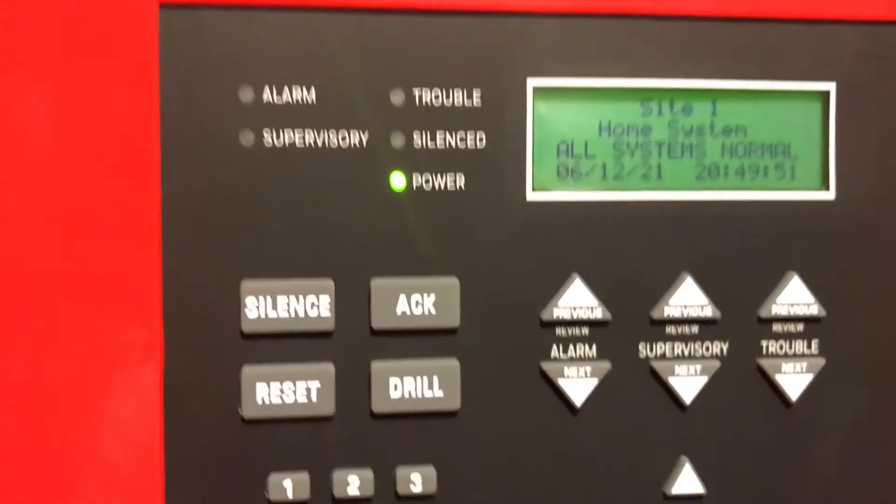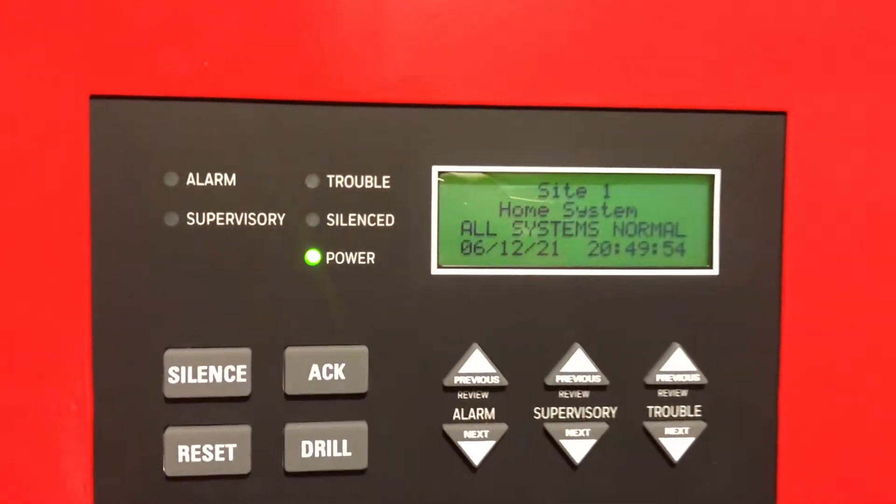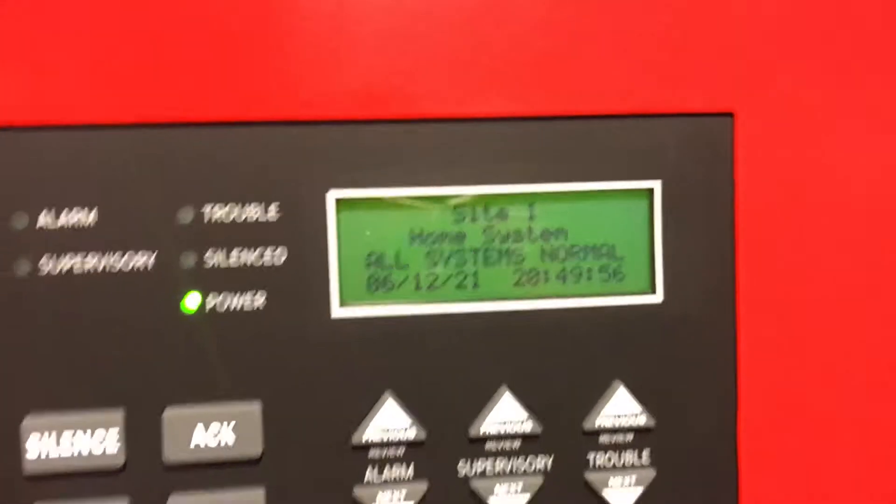So that was a fire drill. I really like how easy it is to conduct fire drills on this panel.